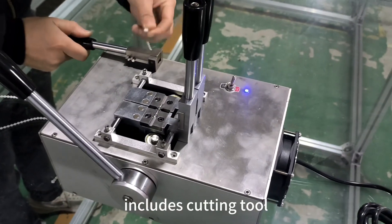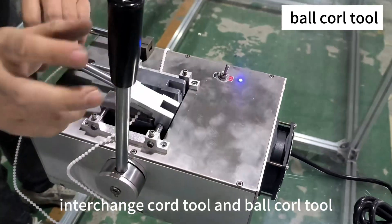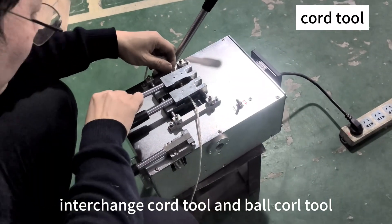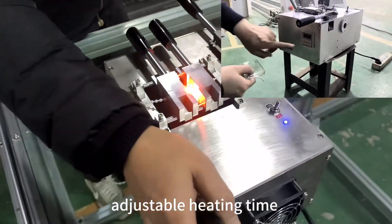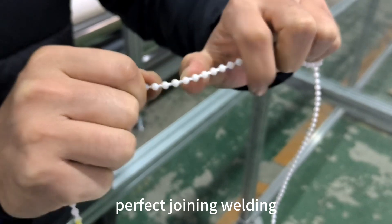It includes a cutting tool, interchange core tool and ball core tool, adjustable heating tab, and produces perfect joining welding.